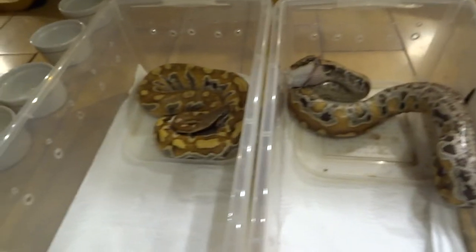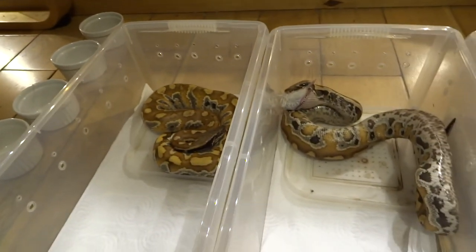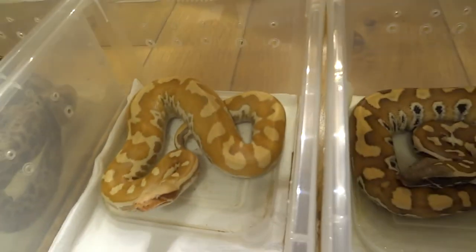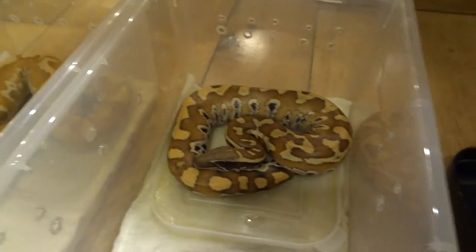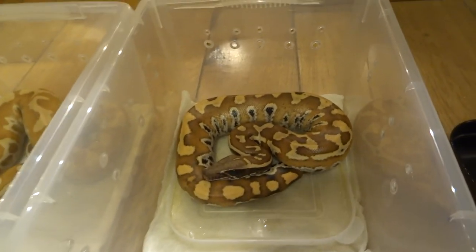They've got a lot of growing to do. This is how I keep them at the moment — just in these tubs, though they've actually outgrown these and I'll get slightly bigger tubs soon. I keep all of these in the enclosure with the adults — the tubs inside — because then the thermostat in the big enclosure keeps these guys warm at the same time. It's just an easy way of doing it.